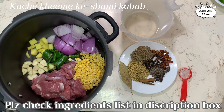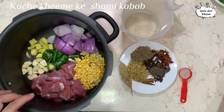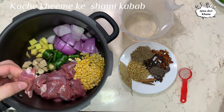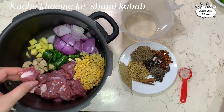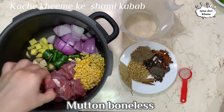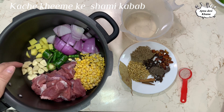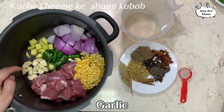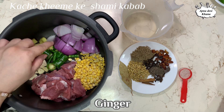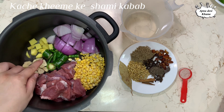You can check the recipe in the description box. I will make it 500 grams. I have boneless meat, washed and drained it. I will boil it — I have about 200 grams of boneless meat, cut into pieces. I have 1.5 inches of ginger, 1.5 inches of garlic, and I have made bullet chili and spicy chili.